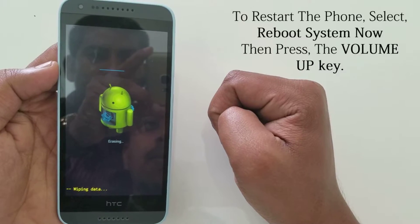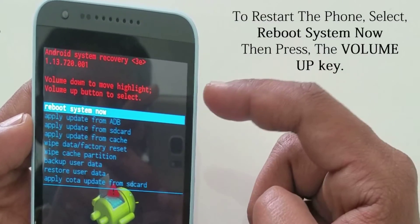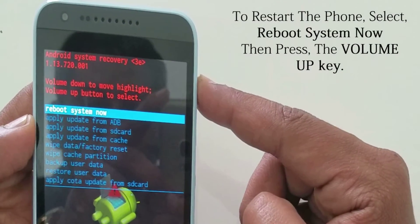To restart the phone, select 'Reboot system now.' Then press the volume up key.